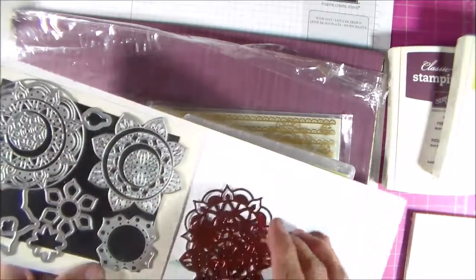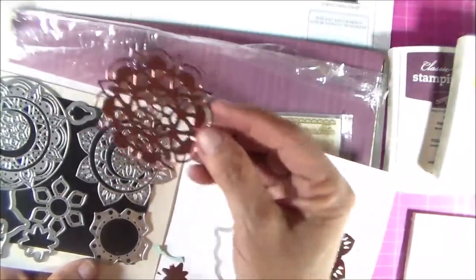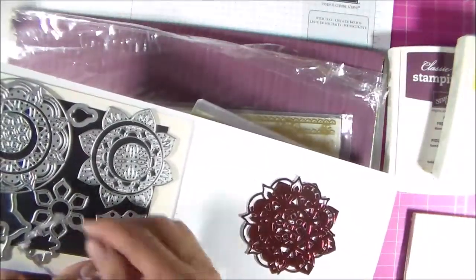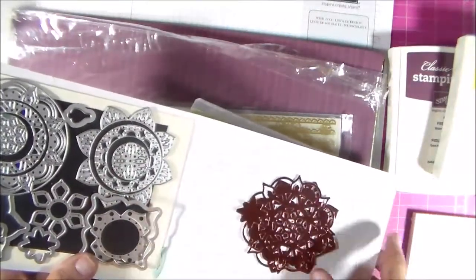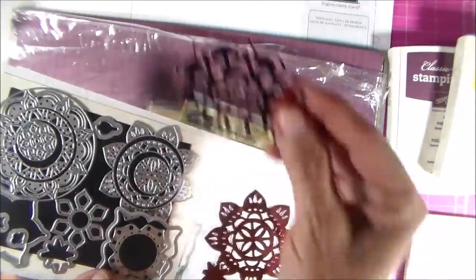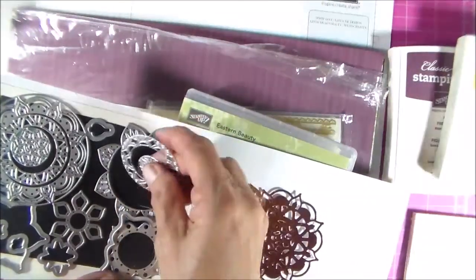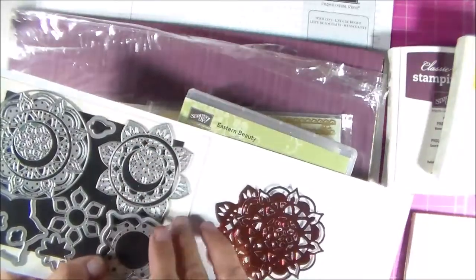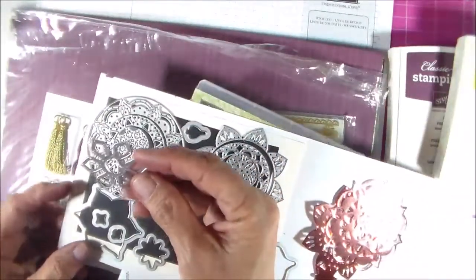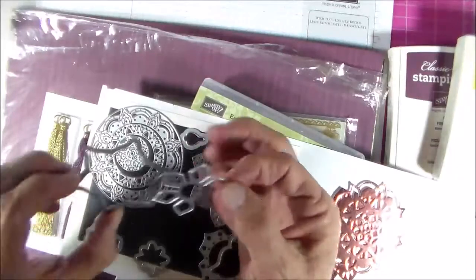These are some of the cutouts from the dies — they're really, really pretty. The dies will cut circles as one piece, and you can cut them apart and use them separately. You can also leave the centers out, which leaves a place in the center where you can stamp a sentiment. If you want the image just cut into the cardstock without being removed, there's a die for that too, and if you want it completely cut out, you'd use this one.